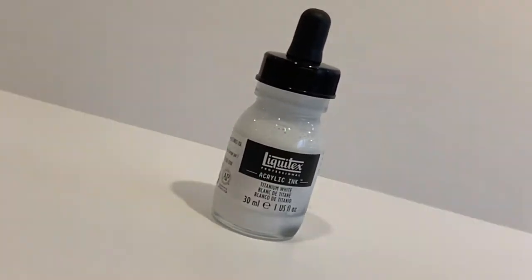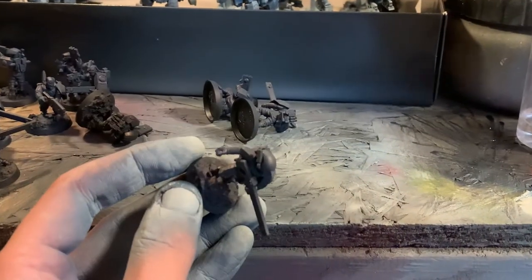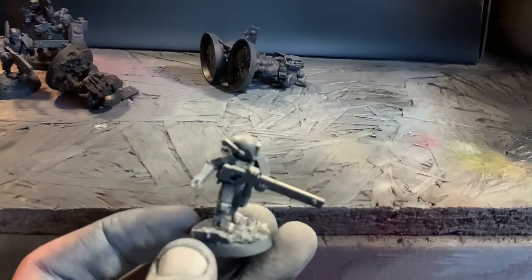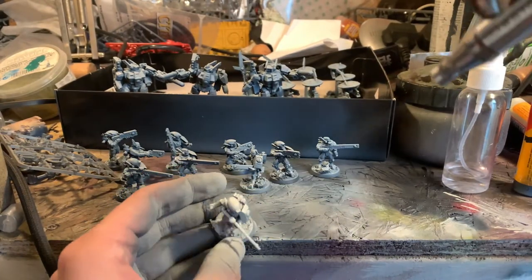Now we're going to be moving to titanium white. This will just be the top Xenophil — probably take it from a little bit more than just a top angle, but just build it up gently. With inks, you need to be spraying on quite high pressure just to get it to dry, so it won't spiderweb on you and leave all those horrible marks.